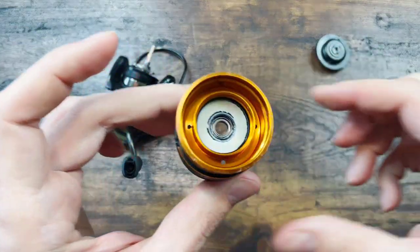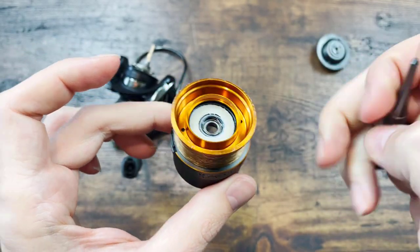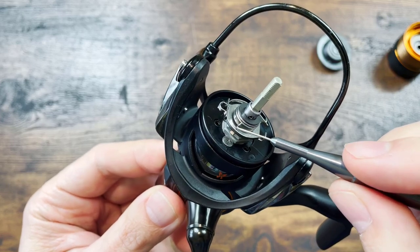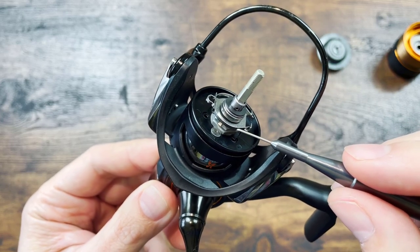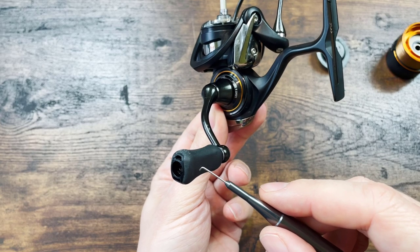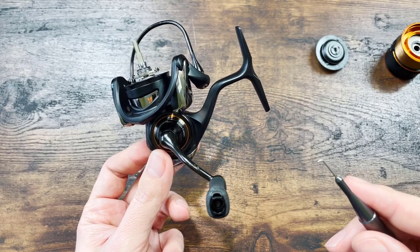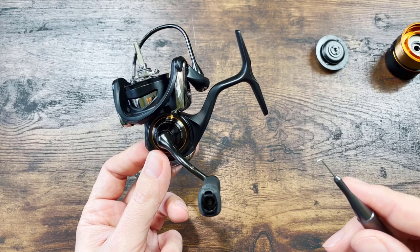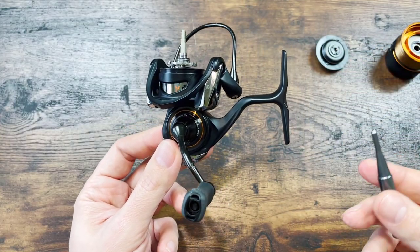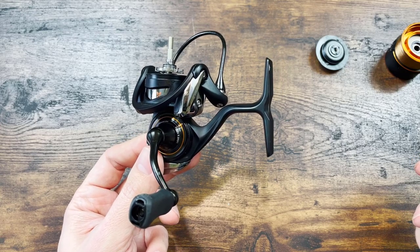The first extra bearing is over here on top of the spool. The second extra bearing is here under the spool. And the third extra bearing is over here in the knob. The Luvias has a bearing on only one side of the knob. Hedgehog has been selling a kit of upgrade bearings for the Daiwa Luvias, giving you these three bearings — the two on the spool and the one on the knob — and that's pretty much the only difference in bearings between the two reels.